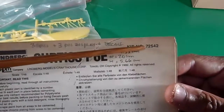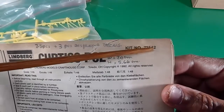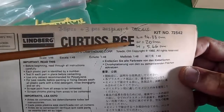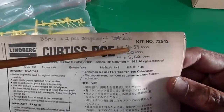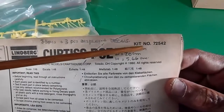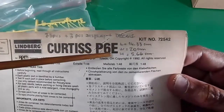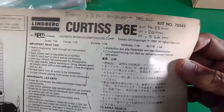The kit number, as I told you, is 72542. Dimensions of the Curtiss P-6E Hawk: length 14.33 cm, wingspan 20 cm, and height 5.66 cm.